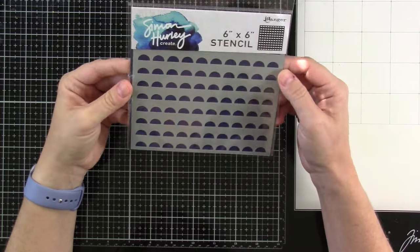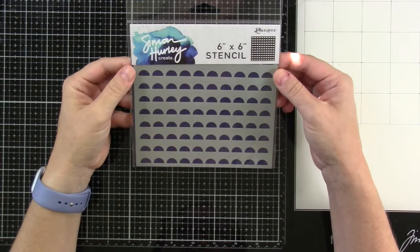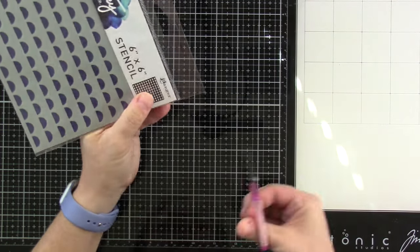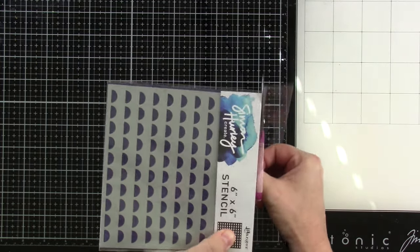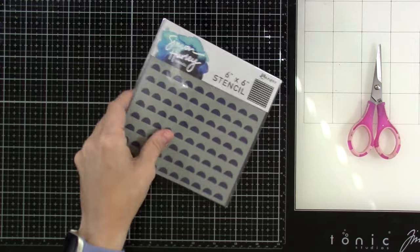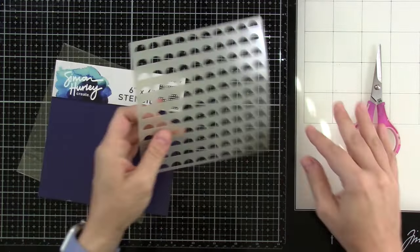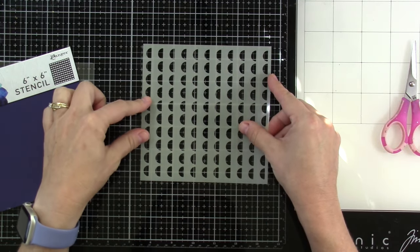Let's start with the stencil that was released. This is called Flip Flop Circles. I saw Simon use this a couple different ways. If you check out his Instagram — I mean, obviously if you're checking this out, Simon Hurley Create is not new to you. If it is, there's some fun stuff. So this is how it is, and it works great because since it's a stencil, you can do back or front.